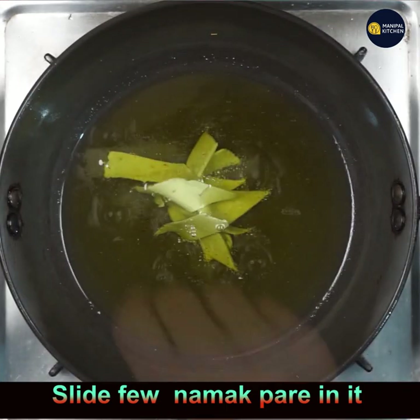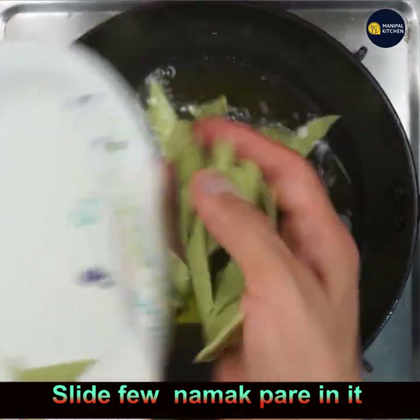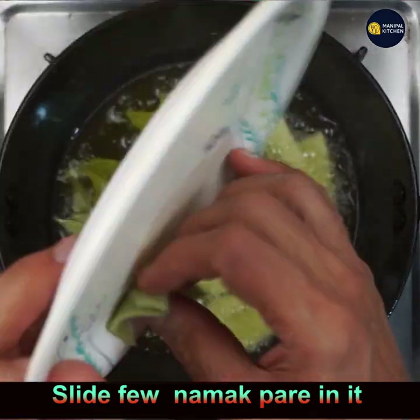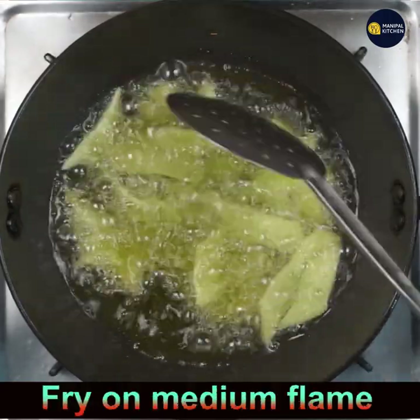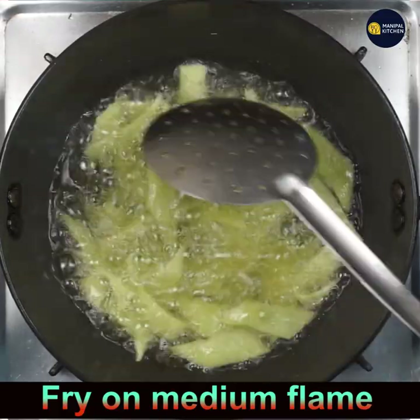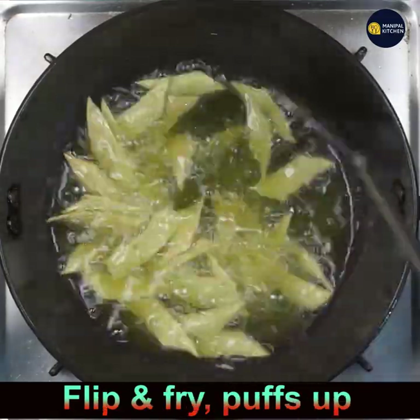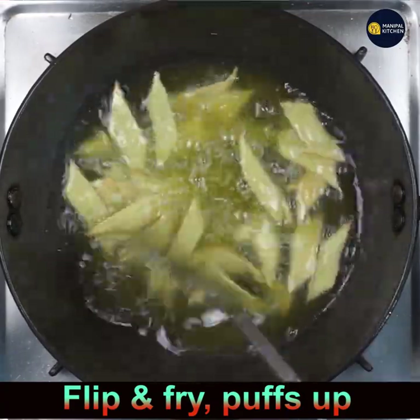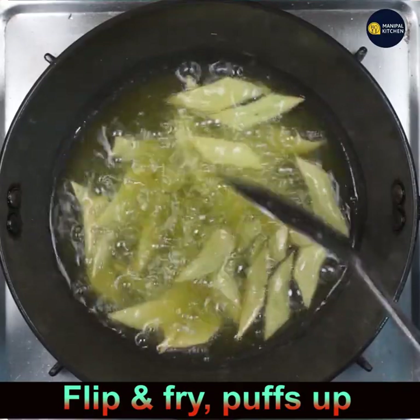Heat cooking oil and keep it on medium flame. Slide a few cut namak pare into the oil. I have not pricked them — since there is ajwain (carom seeds), they won't puff up too much naturally. Fry on medium flame, flip and fry. See how nicely they're puffing up — the color is so good and they smell wonderful.